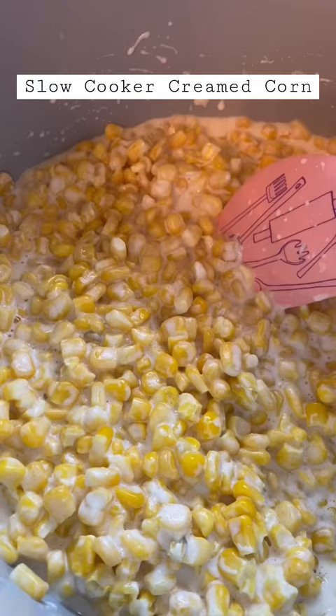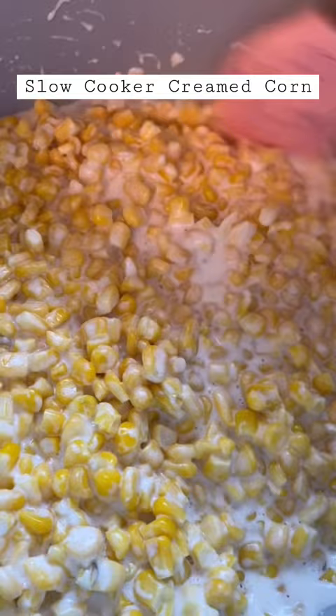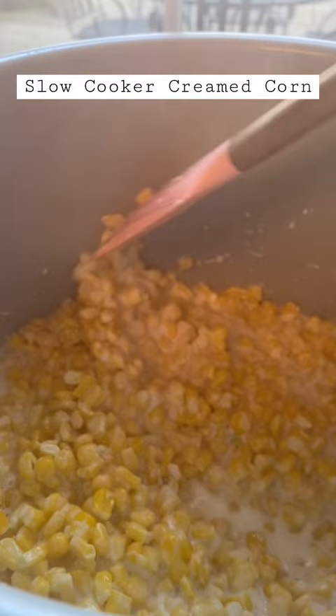It's been about not quite four hours. When I first opened it up, the brick of cream cheese was still there, but I stirred it up really good — oh, steam! I incorporated it. I'm going to put this in my serving bowl and add some fresh thyme to the top.